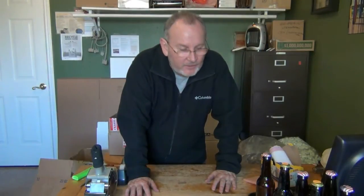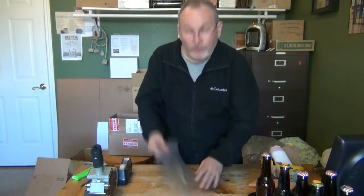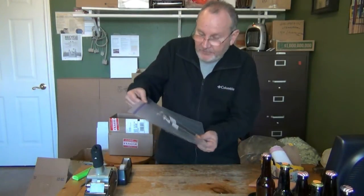Before we cover how to pack, let's talk about the potential for damage. The big problem with damage is leaks. When things leak, you don't know what the shipper is going to do — sometimes they'll fix it and send it through, sometimes they'll send it all the way back. We want to avoid that. There are two great ways to avoid that — one is to put your bottles into individual bags.